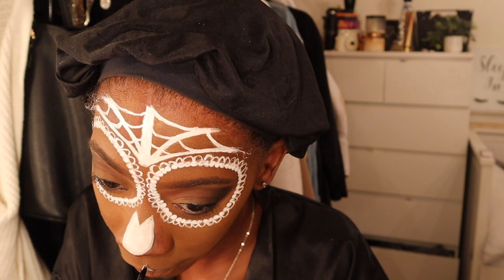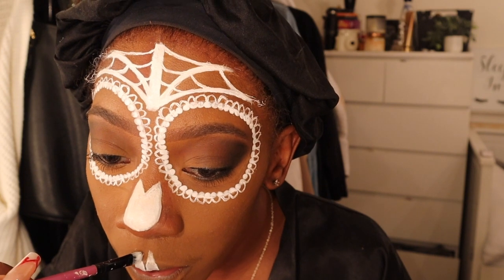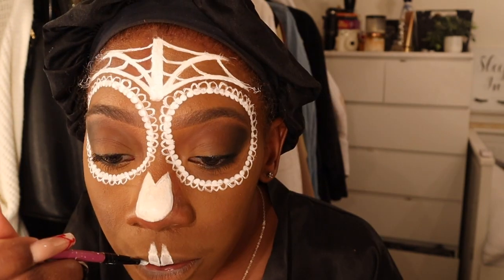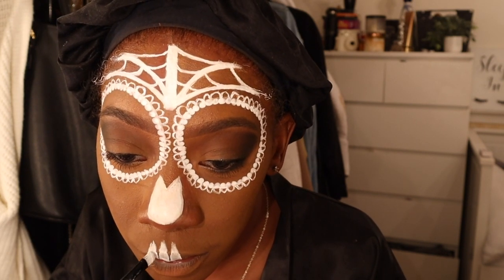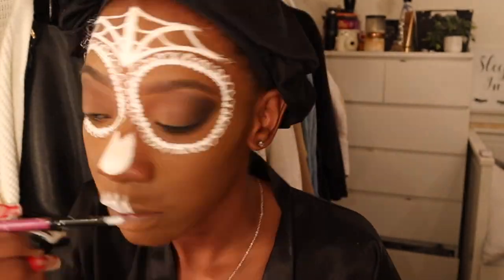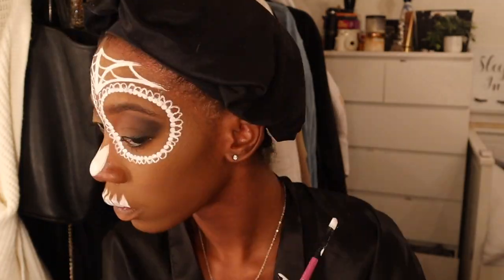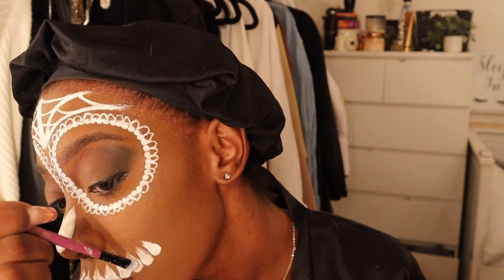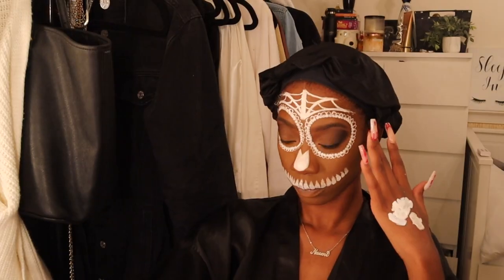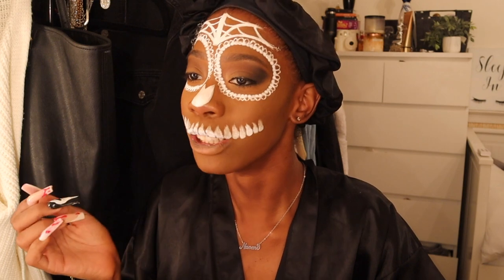Here I'm taking a flat eyeshadow brush - a really thin flat one - and dragging it up my lip, then making it thinner and tapering it off at the end. You want the fake teeth to line up with your actual teeth so you have a good basis to go off of. Since my lips are curved, I had to make actual teeth towards the corners of my mouth. As you get towards the end, you want the teeth to be a little smaller.